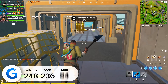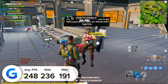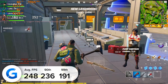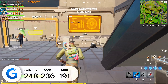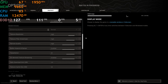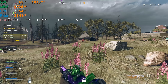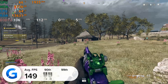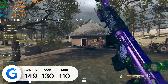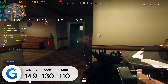Fortnite at 1080p competitive settings gave us 248 frames per second, with 236 and 191 for the 90th and 99th percentile results — tune everything to low, set render distance to far, and get the maximum frame rate to clutch that all-important win. Call of Duty Warzone is the last title, and at 1440p with the latest DLSS 2.0 tech enabled in the latest update, we got nearly 150 frames per second, with 130 and 110 for the 90th and 99th percentile results.